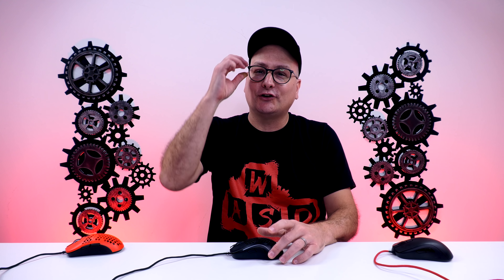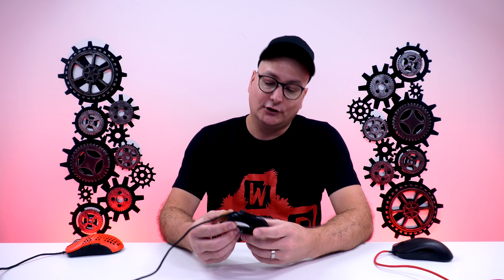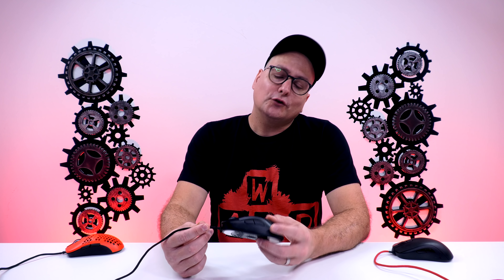Bringing all that together — the 3360, the feet, the buttons — as far as my time actually using it, I had a great time. The Zowie S2 and S1 are fantastic, very popular, great shapes. The S2 was just too small for me, and that's where this falls for me too. With that hump being towards the back and then it flattening out, it's not my grip style. It puts me in that claw, a little bit of fingertip, but I always catch myself trying to palm it since the hump's towards the back. But as far as basic performance playing Call of Duty and Insurgency Sandstorm — great performance, spot on.